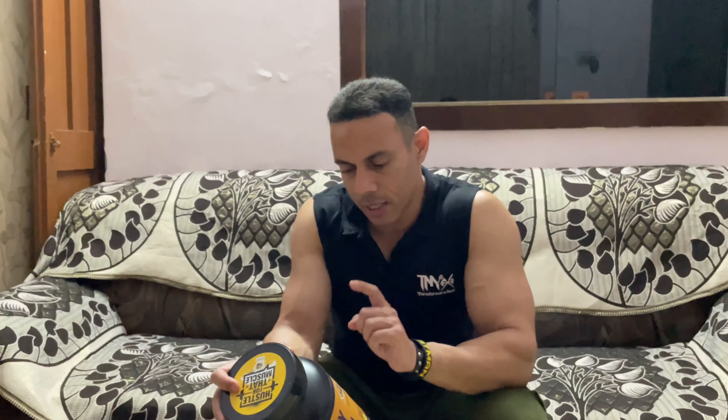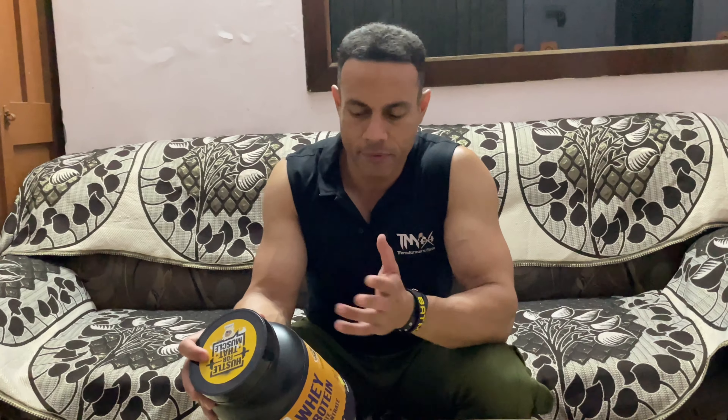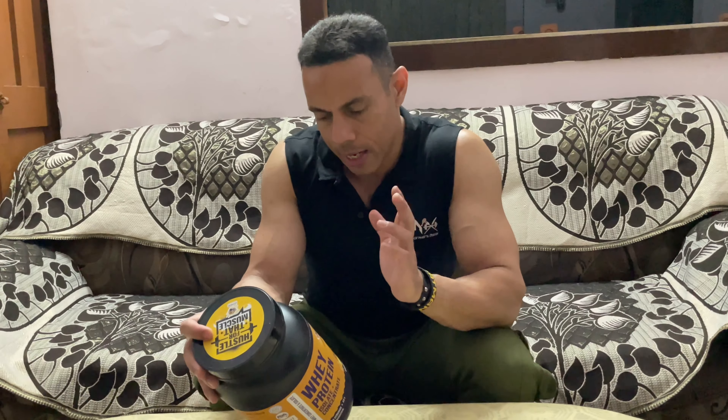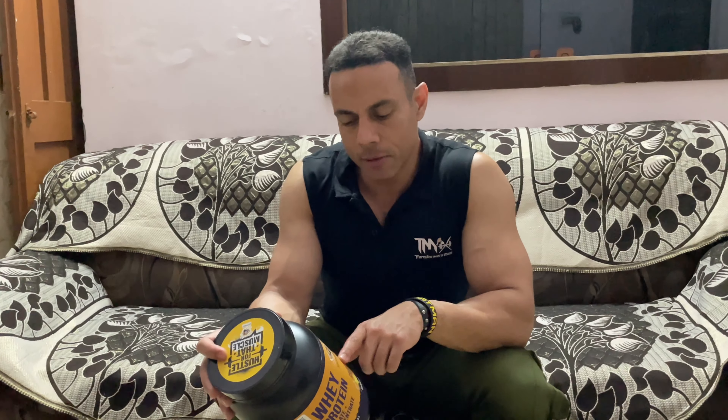The first ingredient is whey protein isolate, then whey protein concentrate. It also has some dietary fibers, preservatives, and digestive enzymes — Protease and Pepsin. The flavor is vanilla, and the amino acid profile is also mentioned on the label.